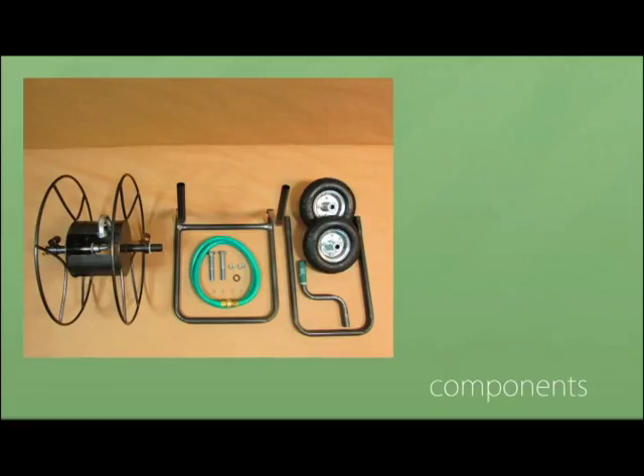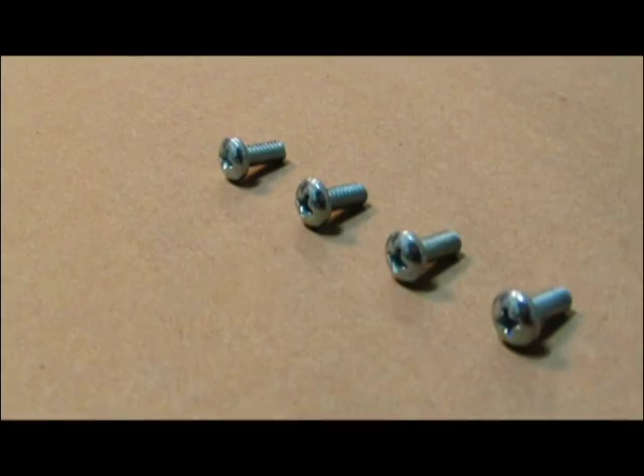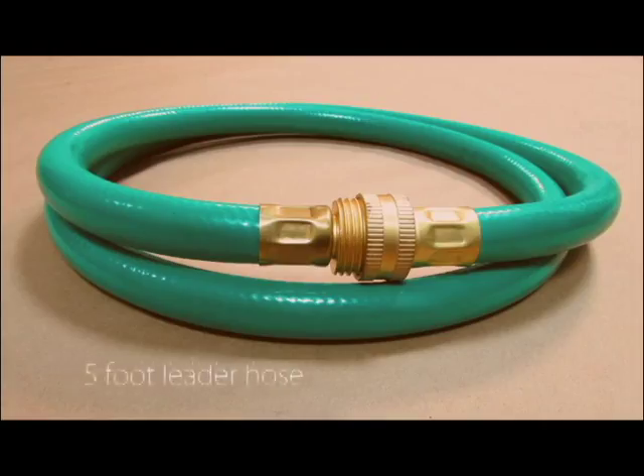These are the components you should receive within the box of your new hose cart: one frame handle, a crank handle, two tires and wheels, four small screws, a rubber insert for the brass fitting, two axle nuts and bolts, and a five-foot leader hose.